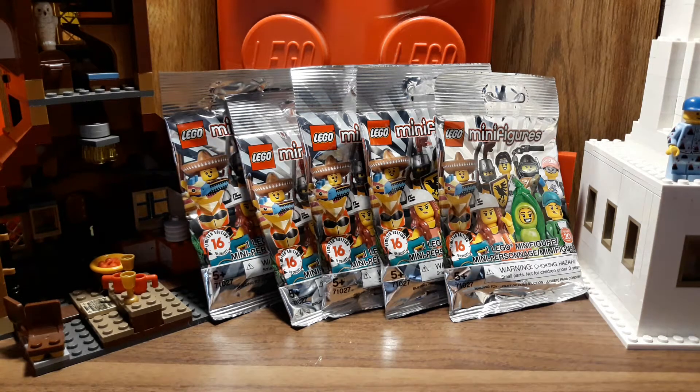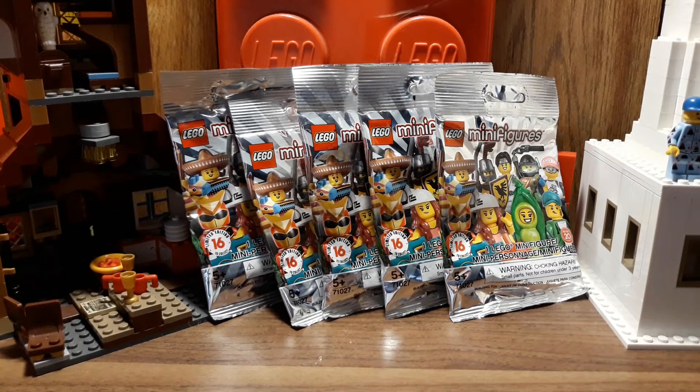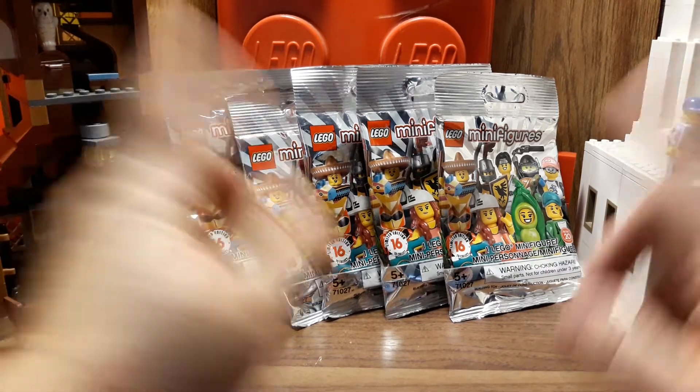Hi guys, Nessa here! Today I want to share with you the Series 20 Lego minifigures. I found these at one of the Walmarts — I had to go far from home because the one near my house literally had none, so I had to travel to a different one.